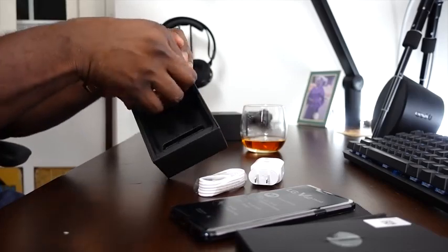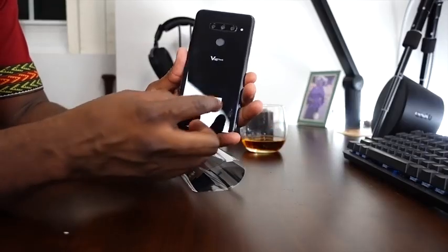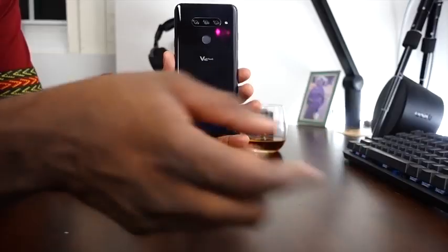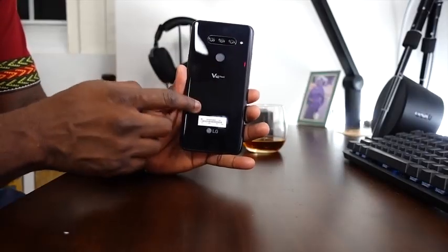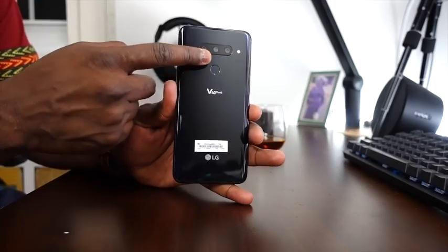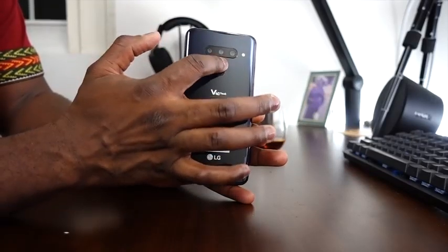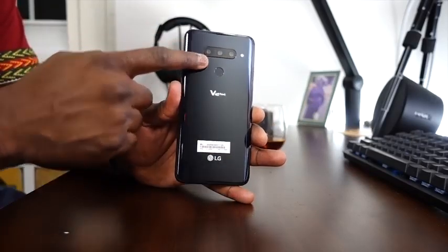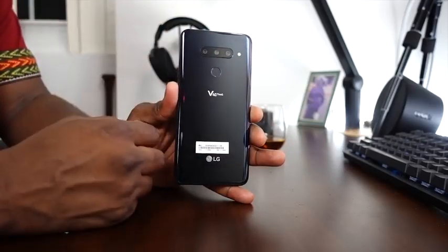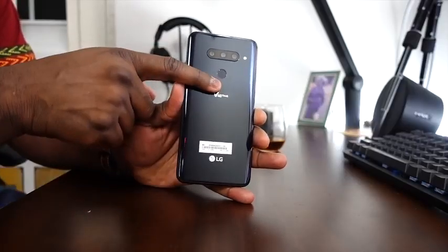LG provides earphones — these are LG V40 ThinQ earphones. We have what they call Morocco Blue. I don't know why Morocco isn't blue — there's desert in that country — but the color is Morocco Blue. On the back, you can clearly see three cameras: one is the standard camera, the second is the super wide, and the third is telephoto. So you can take three types of pictures. We also have a fingerprint sensor on the back.